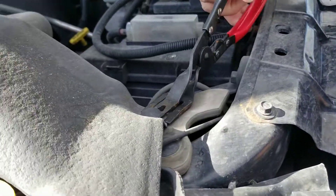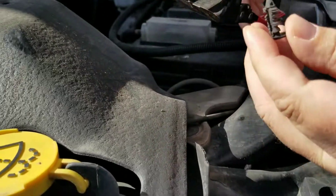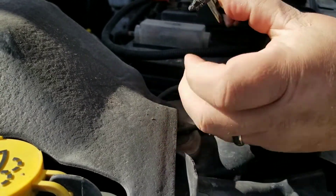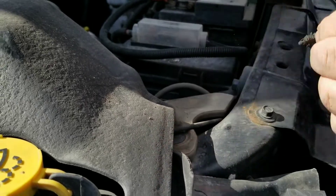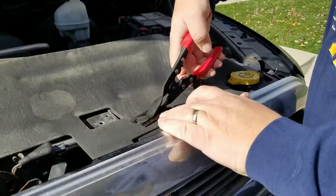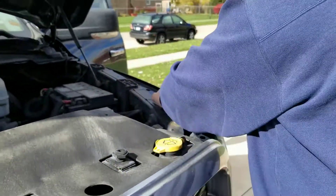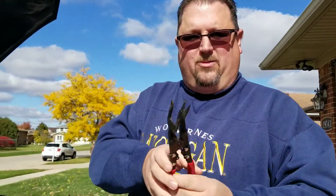We've got to come in here and pop these little rivets off. We've got a tool we use for that — it slides in and pops it off. So that's one; we don't want to lose it. This is a handy little tool to have. Pop that one out too.